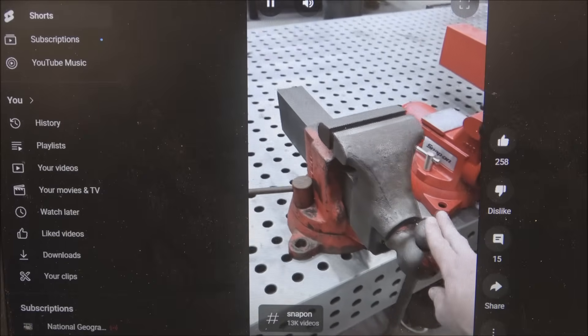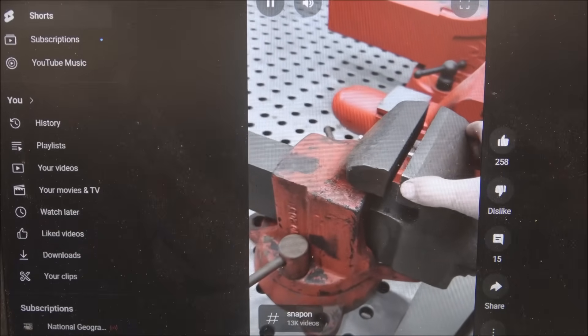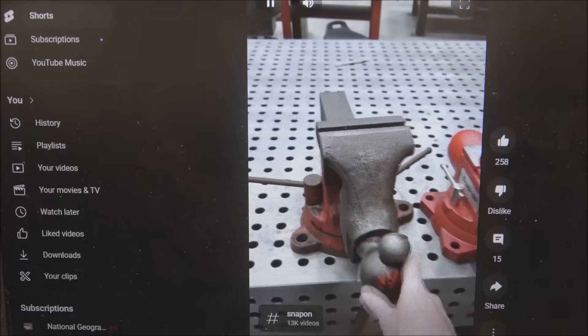This is a Reed 205 with its fixed jaws. You can find ones in this condition — these are collector's condition with the jaws perfect — for like five to six hundred bucks. Eight inch opening, good half a turn of backlash. We could probably fix this if we wanted to.